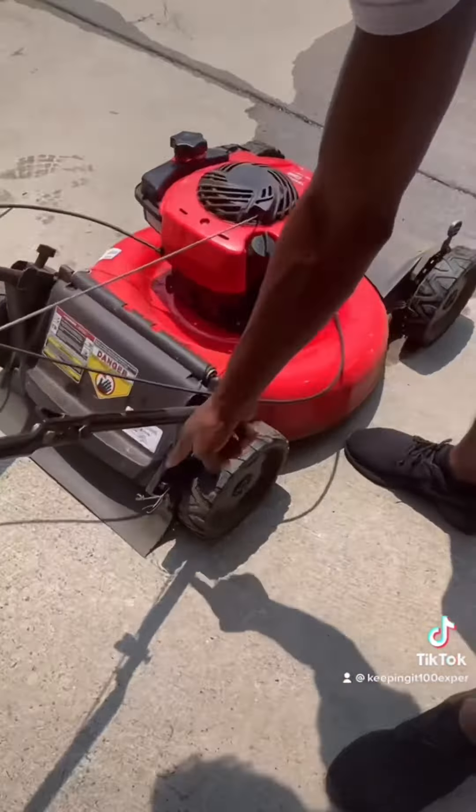That's high, that's low — yeah, that's pretty high. We don't want to cut the grass too low and kill it. We want to do one cut; let's do a test cut.